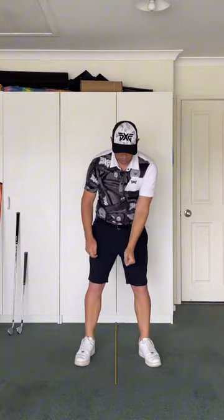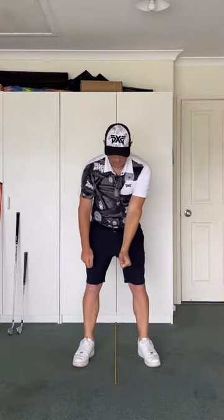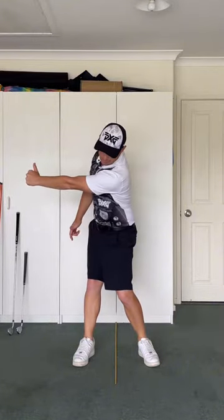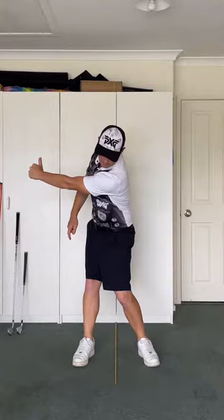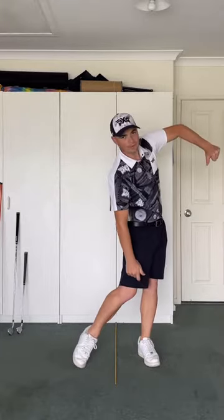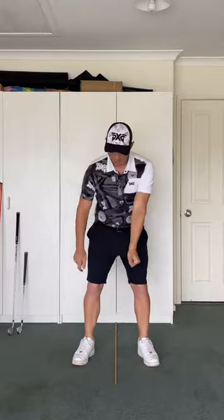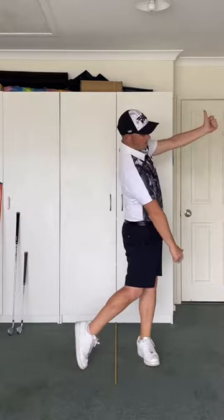For someone like yourself who has that big chicken wing, what we're probably going to see is you're going to give old Dave over here a thumbs up, but then you're probably going to give old Simon or Steve a bit of a thumbs down during that chicken wing. So we want thumbs up to thumbs up.